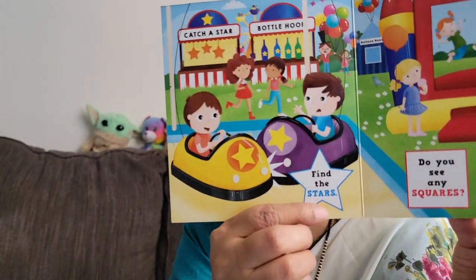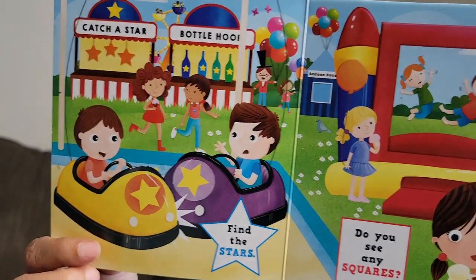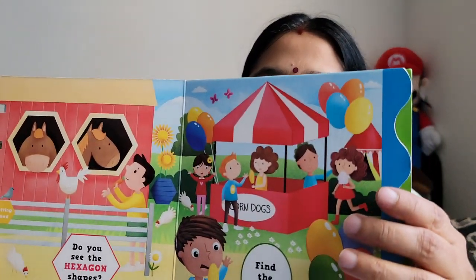Rectangles — it is very interesting in the book, and easy to find out. Then find the stars — where are the stars? Find the stars. Here is square, here is square. Find the stars and find the squares. Very, very nice book. I am going to show them the shapes, and he started recognizing the shapes. Here is a circle — look at the plates, look at the biscuits. Look at the triangle shapes.